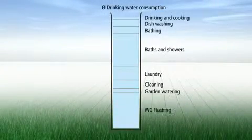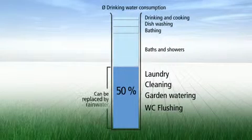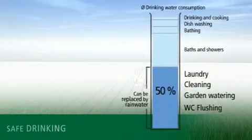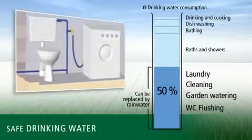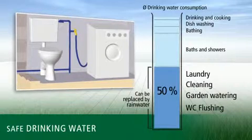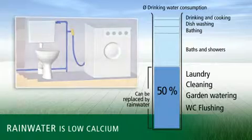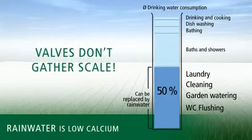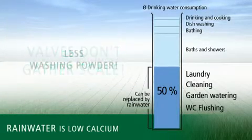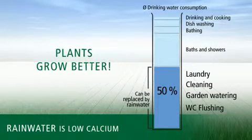With a rainwater system that supplies your home as well, you can achieve optimum savings. You won't be using valuable drinking water for flushing the toilet or for the washing machine. Instead, you can use the rainwater collected throughout the year. In addition, rainwater contains less calcium, so it's softer. Washing machines and toilet valves won't collect scale, you'll use less detergent, and your plants will thrive much more with rainwater.